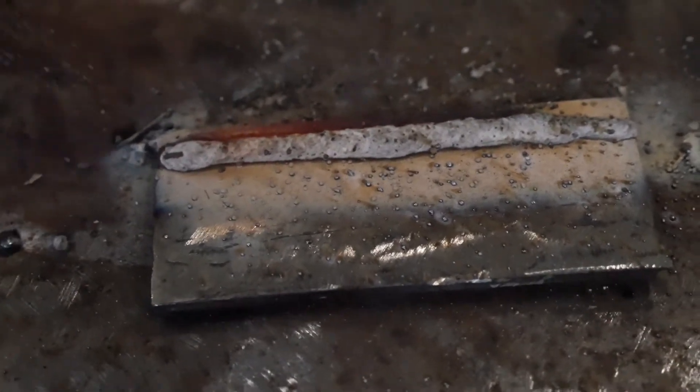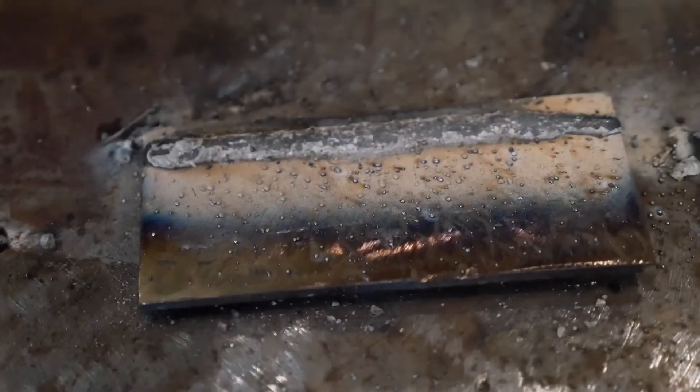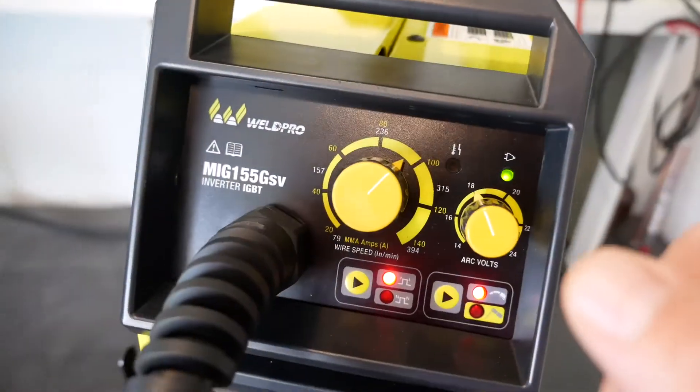You'll immediately notice the slag coating over the top of the weld. The slag on self-shielded wire can often be difficult to remove, but once you do you should see a relatively clean looking bead.